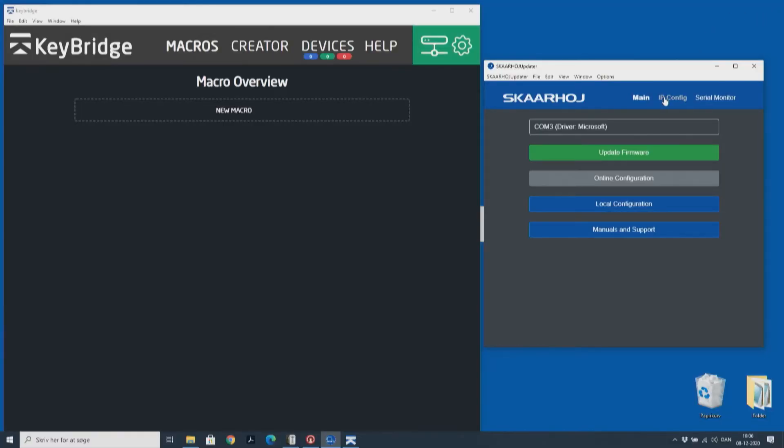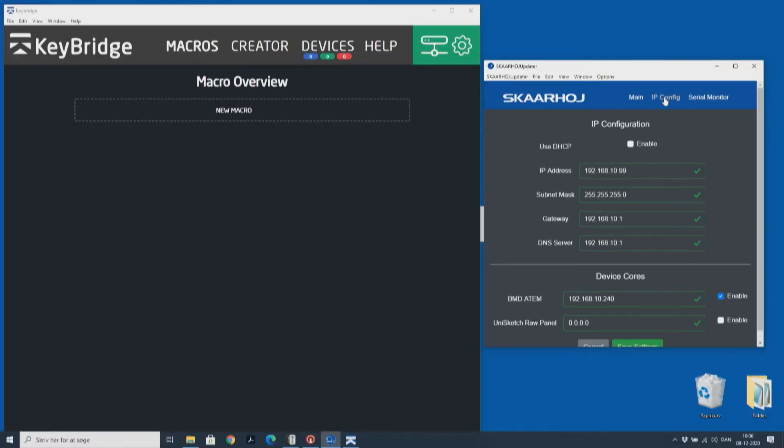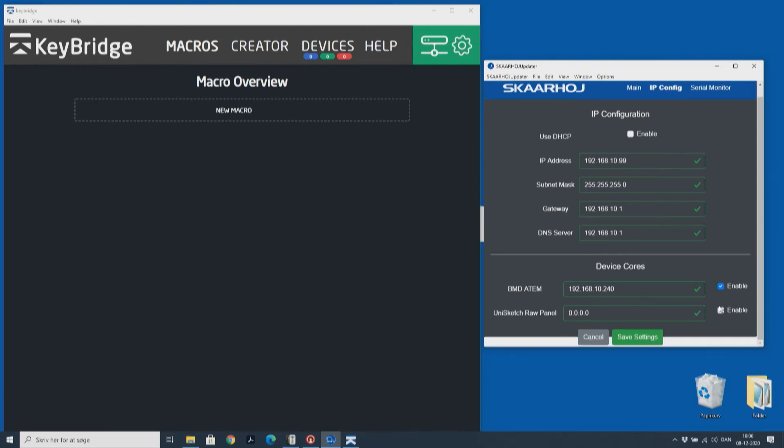I did not set the IP address of KeyBridge, so I need to enter into IP configuration, enable raw panel device core, and type in the IP address of KeyBridge.